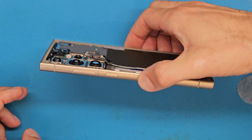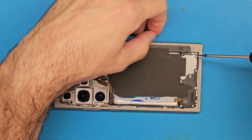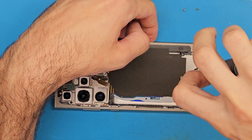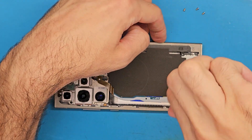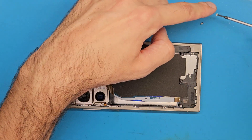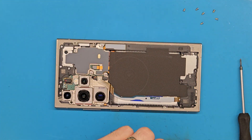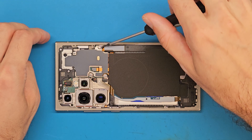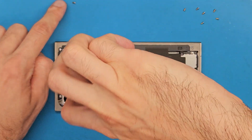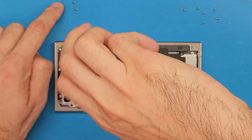The phone is turned off. We are going to get the screws from the bottom part out. The battery is completely discharged. We are also going to remove the screws from the metal shield just to disconnect the battery.